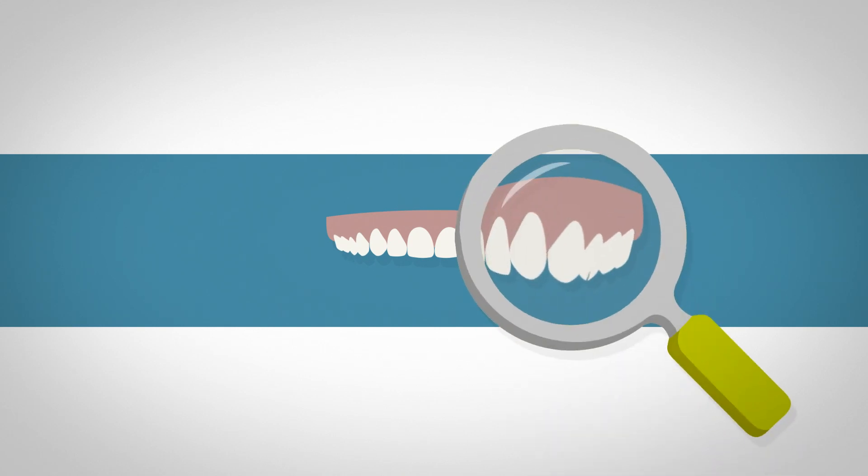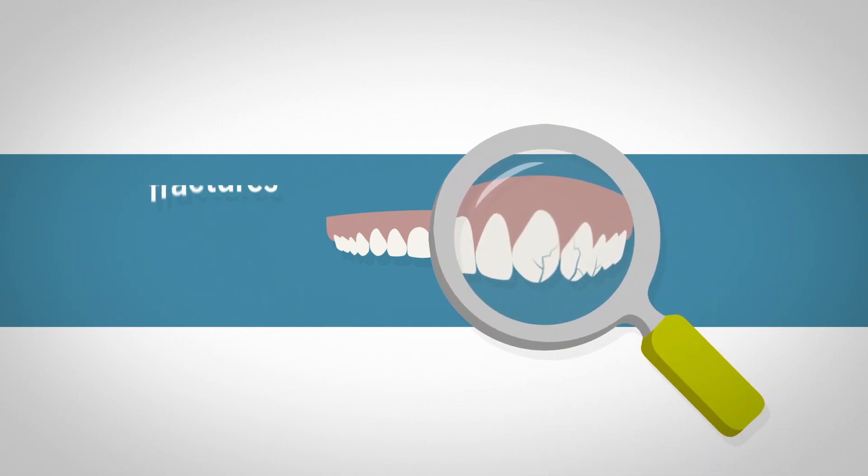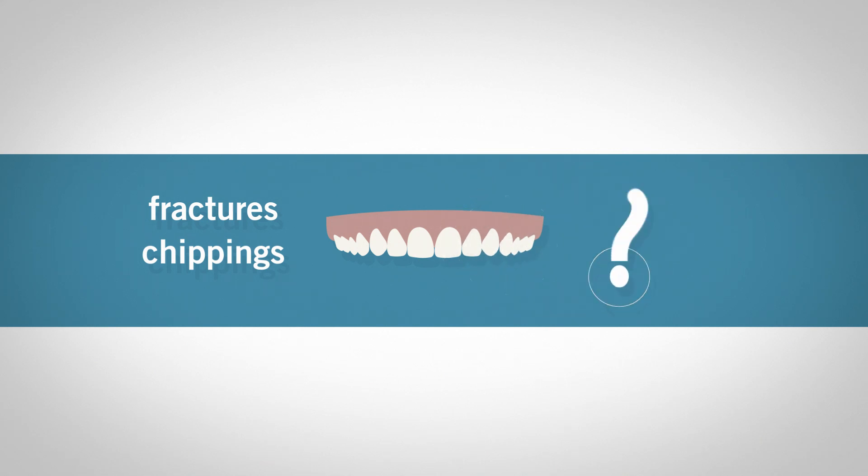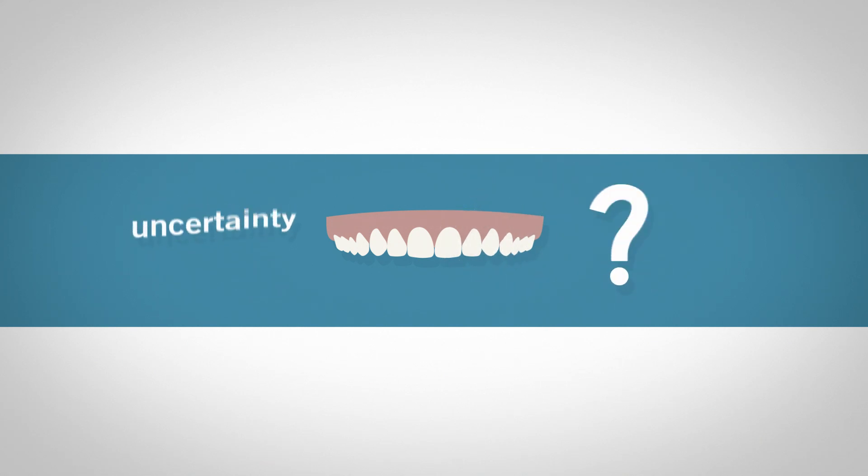What do you usually do with defective restorations, like fractures, chippings or the like? Do you replace them? Well, many dentists do that due to an uncertainty regarding repairs.